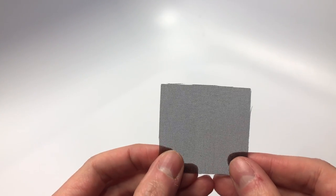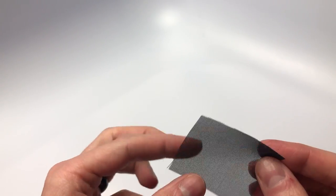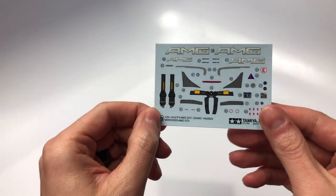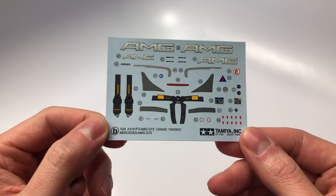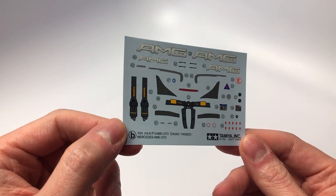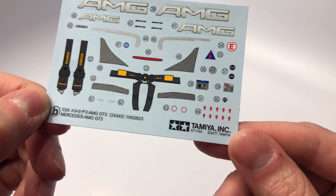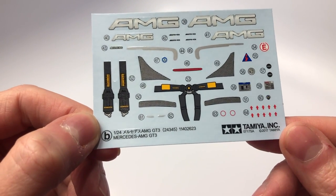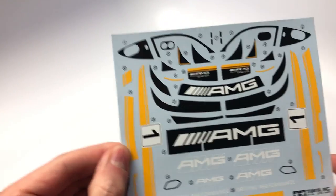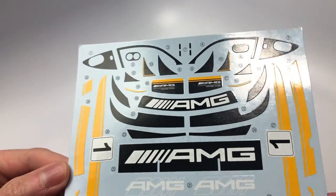Just like most Tamiya kits, we receive some black mesh for the grill and vents, and templates can be found in the instruction manual to replicate the correct size needed for each part that requires the mesh. The kit comes with two decal sheets: the livery decal sheet and a small decal sheet that has decals for all parts of the kit. We see some small decals with writing, but it is not legible due to the size of the text. The seat belt decals I am not too happy with, as I've seen better seat belt decals from Tamiya on other kits like the WRC Subaru kits. The bigger sheet decals are nice and crisp, and there are even carbon fiber decals which appear to have texture to them.